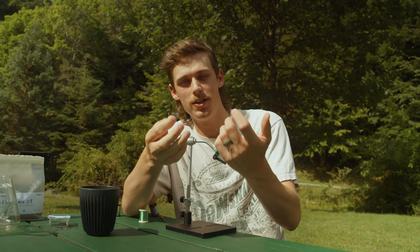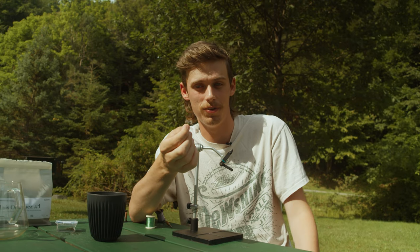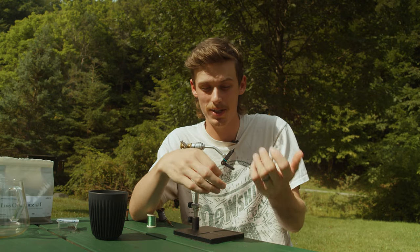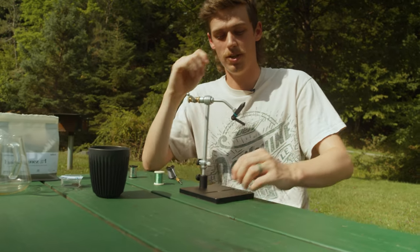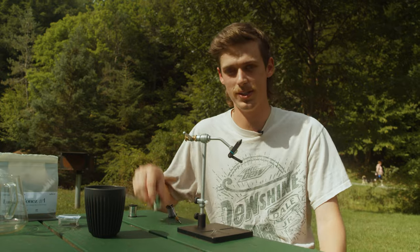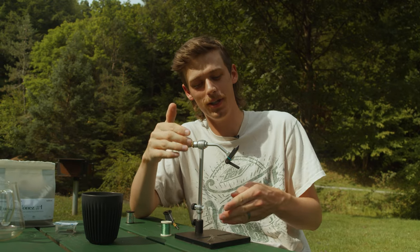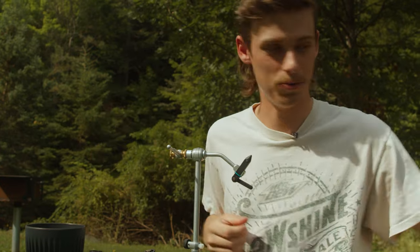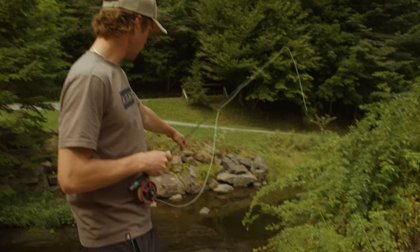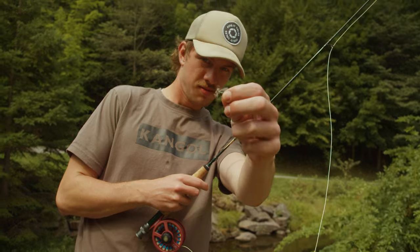And that is a Canadian Sedge — pretty good fly. Next time you're on the water, make sure to try out the Canadian Sedge. You can tie it in pretty much any size you want. I don't know what it is about the fly, but sometimes it really works. It's a little secret weapon. I've been tying flies since I was a little kid and always watched YouTube videos — one thing I always wanted to see was someone tie the fly and then go catch a fish on it. We're at a park here, there are only little dinks in these brooks, but we're gonna tie this fly on and go catch one right now.